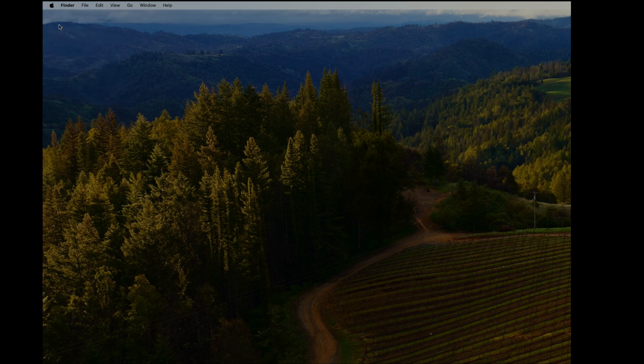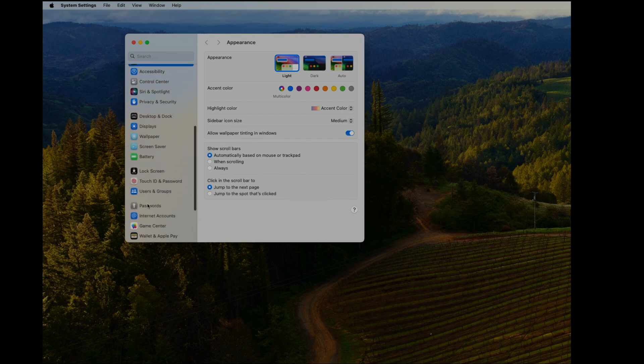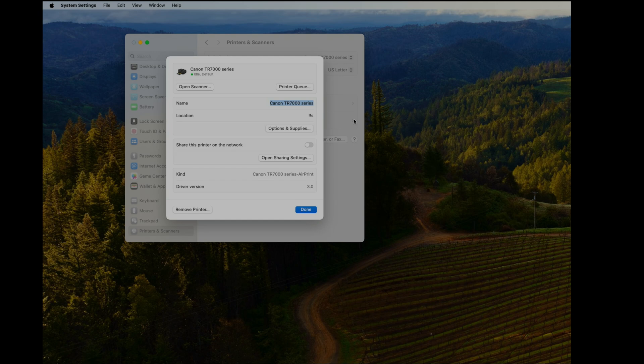Now let's continue on our Mac. Click on the Apple logo, then System Settings, and scroll all the way down to the bottom where you see Printers and Scanners — that's the last item. Click on it.